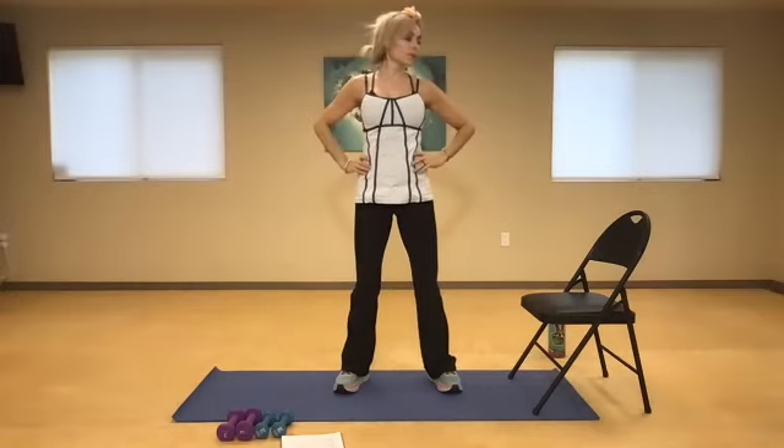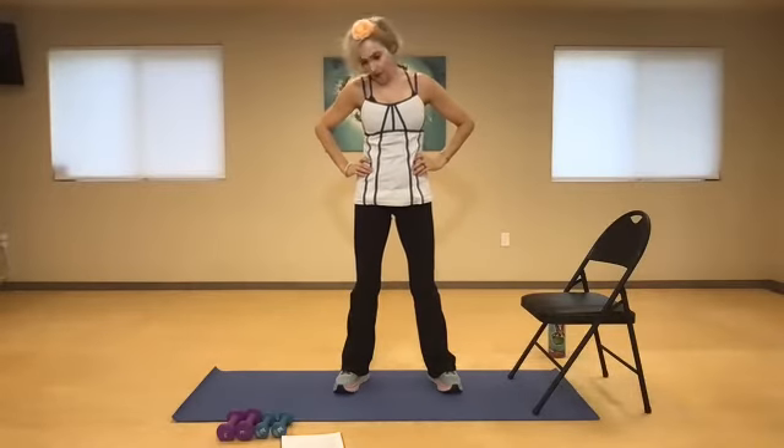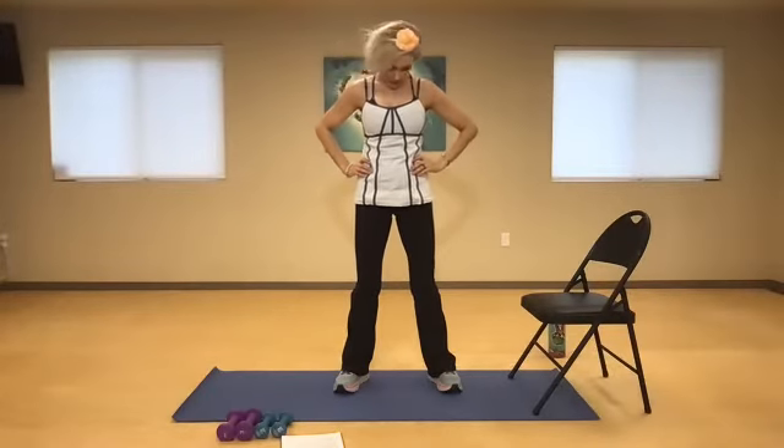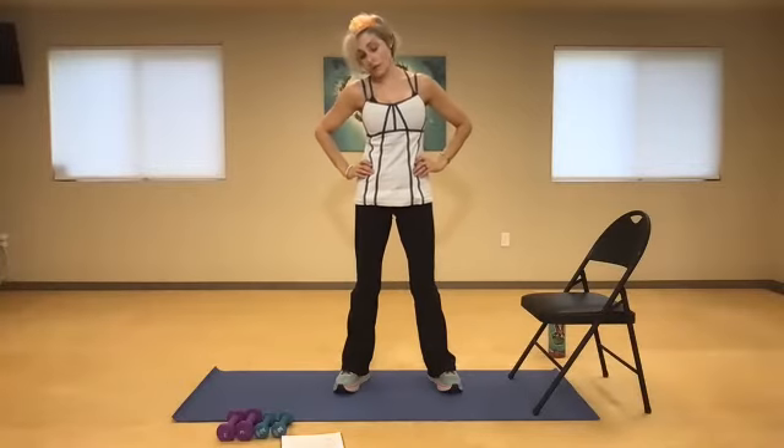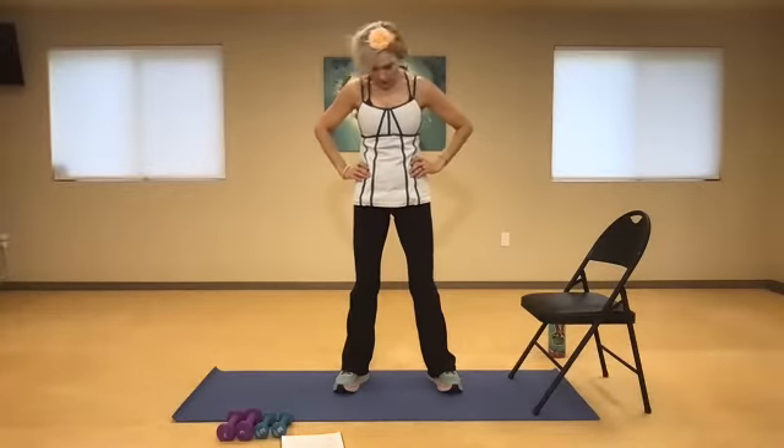Go ahead and roll the neck. I want you to go ear to shoulder and just a little chin to chest. Without rotating backwards, just feel that stretch along the side — maybe one side is tighter than the other.